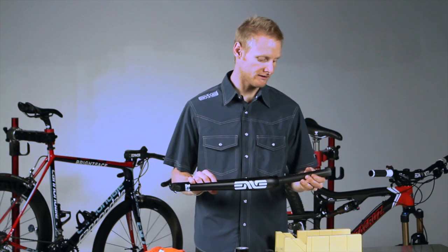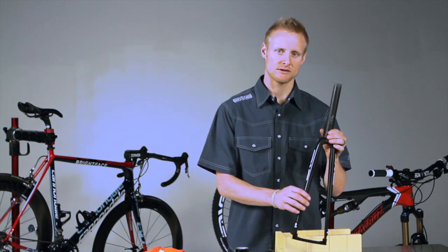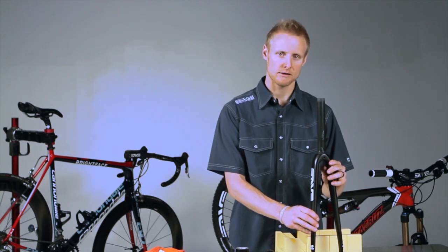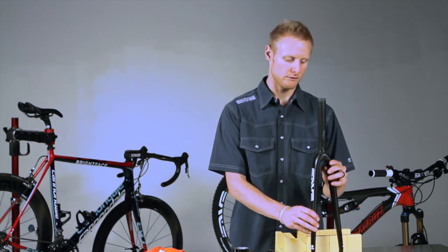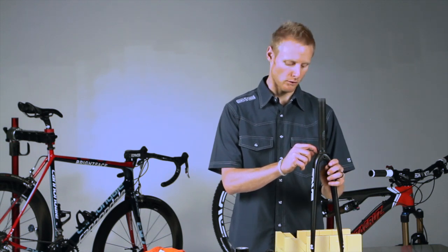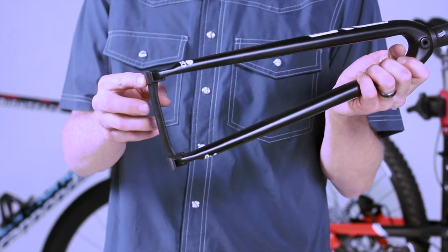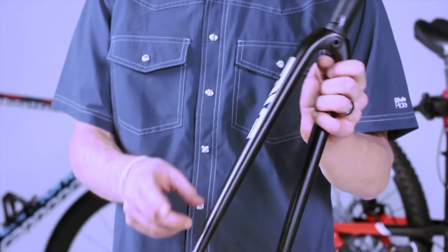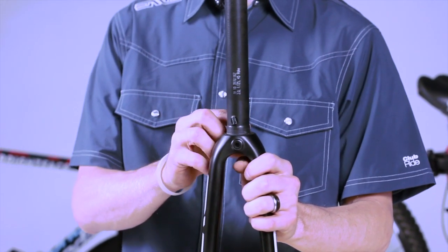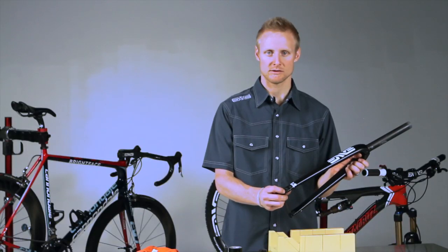That's how you cut the steer tube on an Envy Composites fork. From here you're going to want to take it to your local bike shop to complete the installation. If you're doing this in your garage and you know what you're doing, when you install the race on your fork it's very important that you either have a block in the bottom of the fork legs or you set it on a piece of carpet — you don't want to be hammering on the dropout tabs or the dropouts of the fork.